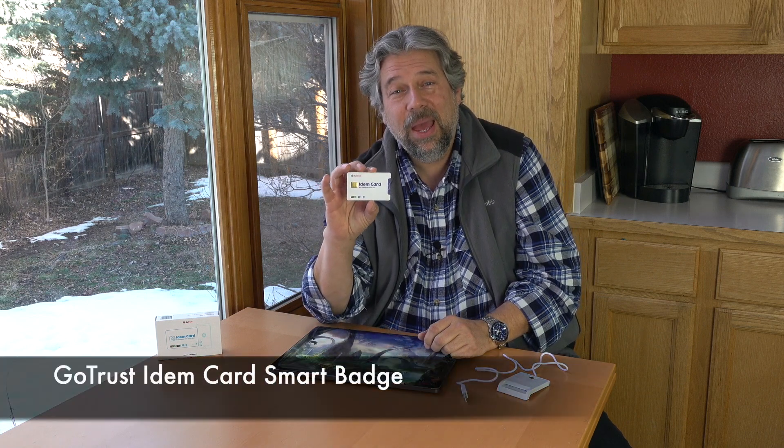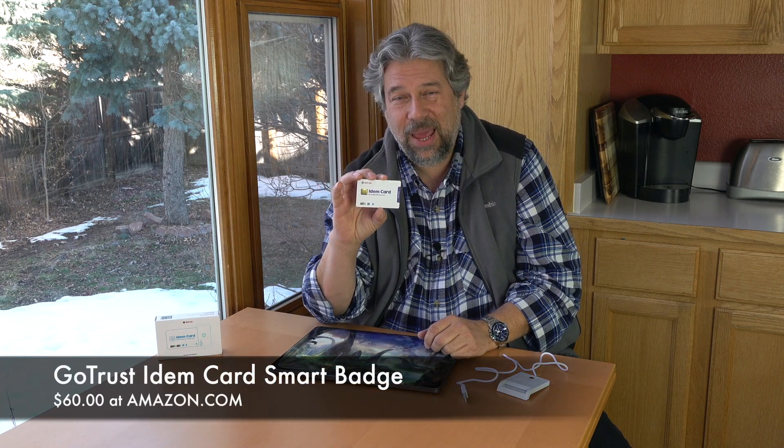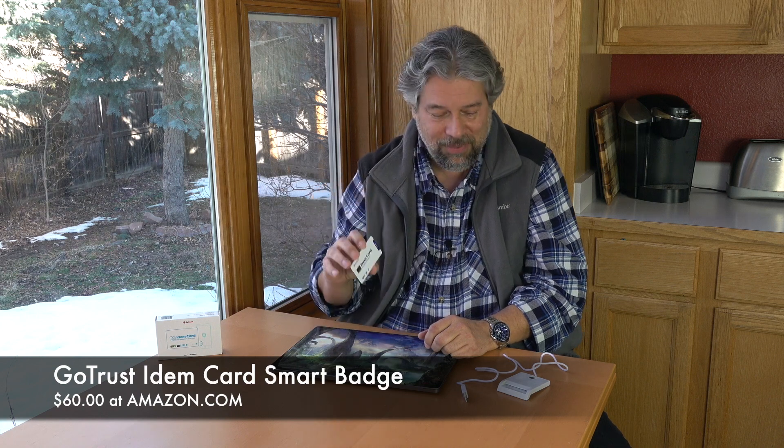Before we get to the price, I'm going to ask if you can go ahead and subscribe to my channel — really appreciate when you do that. Now, this is the GoTrust iDEM card and it is $60 at Amazon.com. It's a pretty interesting device — it might be worth getting just to experiment and try out different ways this little tiny credit card can help you stay secure. With that, I'm going to go ahead and charge it and log back in, so I'll catch you in my next video.